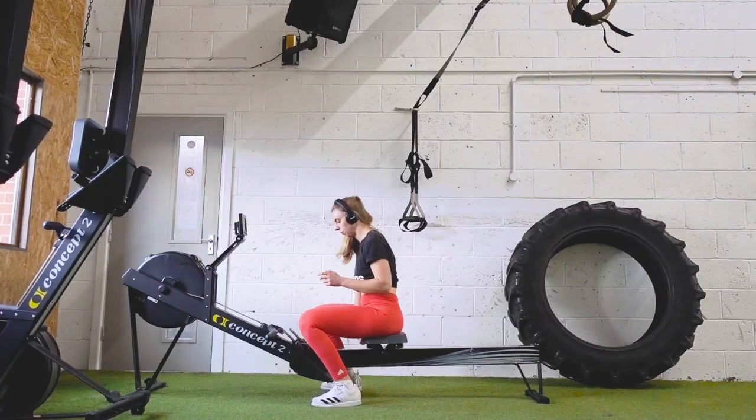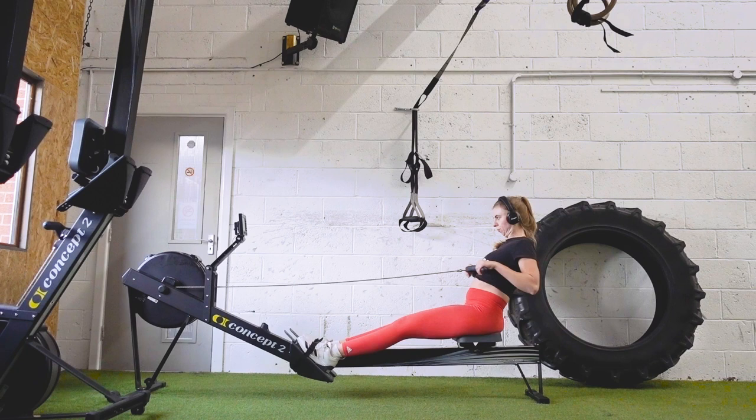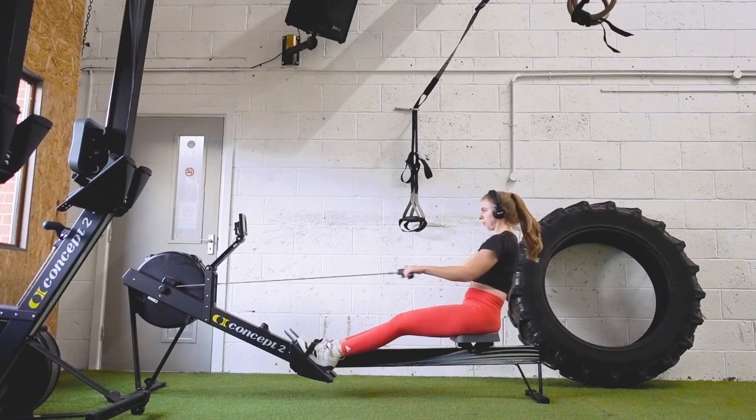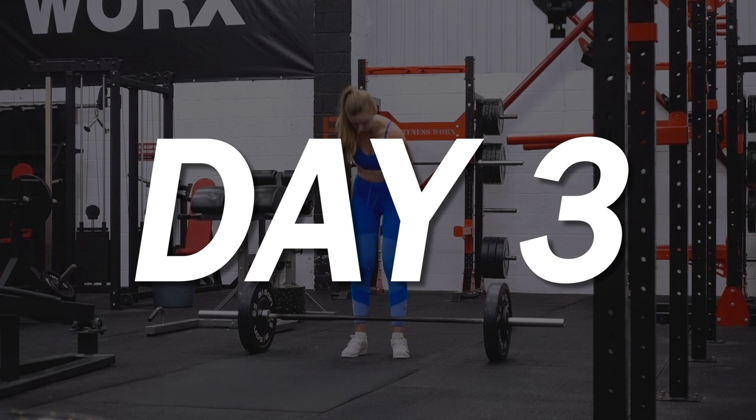Some more v-bar pressdowns, and then I finished up with some more rowing. Technique seems to be improving, although not very much. I'm enjoying the rowing and feeling much better for having it in there now that I'm well enough to be doing some cardio several times a week. I'm excited for lockdown to end so I can go back on the rowing machine.